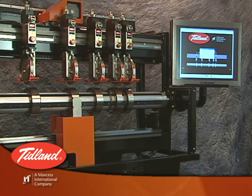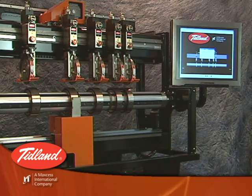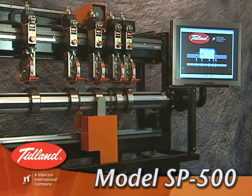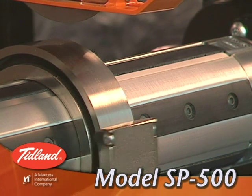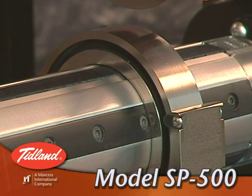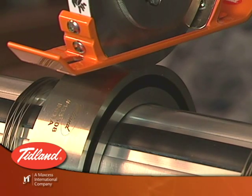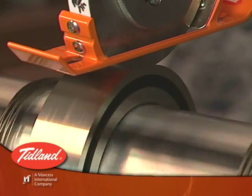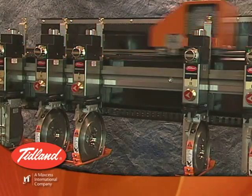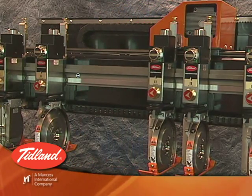Tidland has taken our proven knowledge of slitting technology a step further with the introduction of the Tidland Slitter model SP500. The Tidland Slitter gives you automatic positioning and Tidland quality at a very competitive price. Our engineering team has combined the precision of our mill duty electronic positioning system with a simple, low-maintenance technology that makes automatic positioning cost effective in a wide range of new applications.